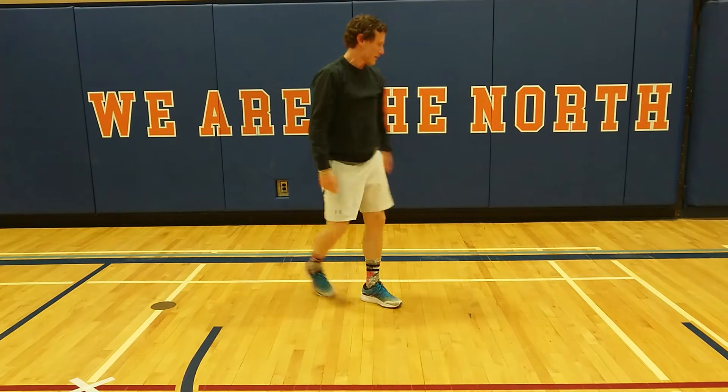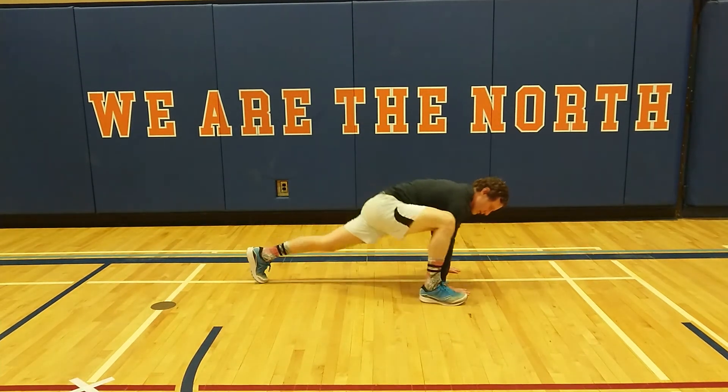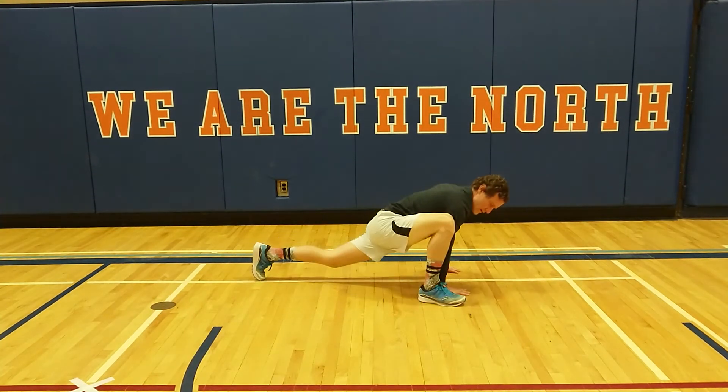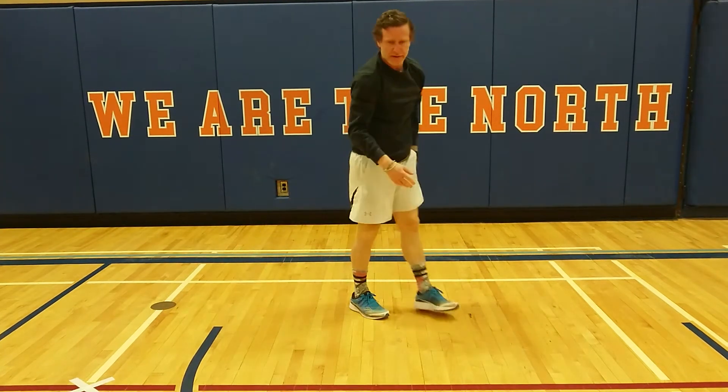Next up: push-up spiders. So our push-up spiders — we're going to do a push-up, then we do a spider, other spider, push-up, spider, other spider. So that's our push-up spiders.